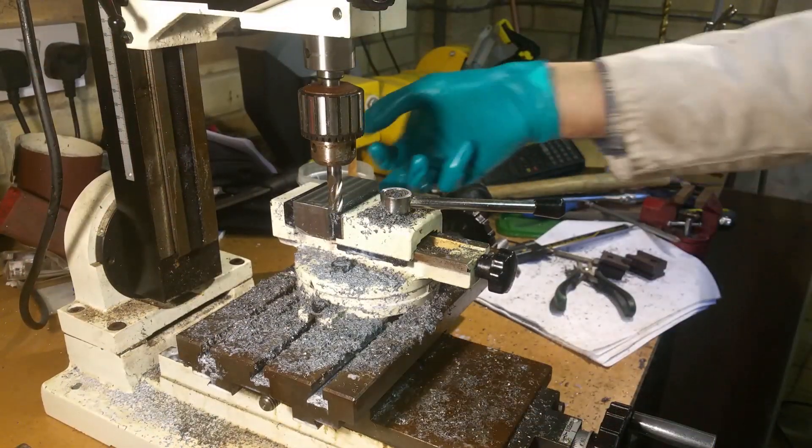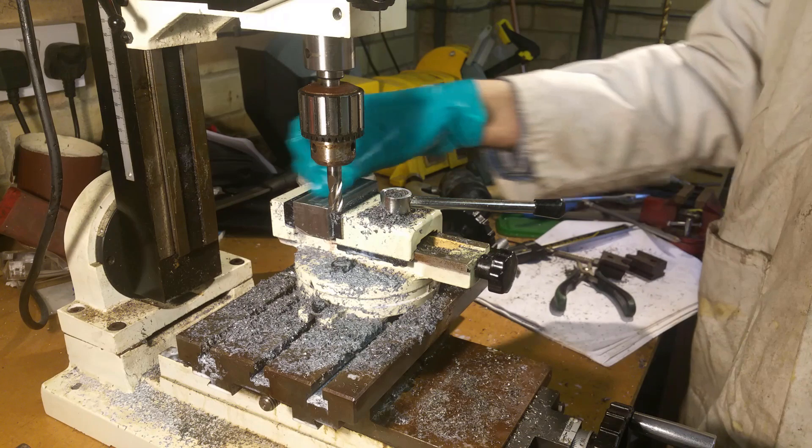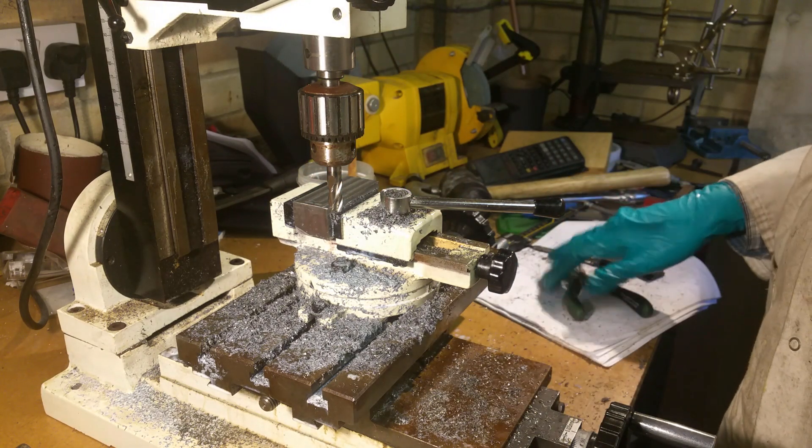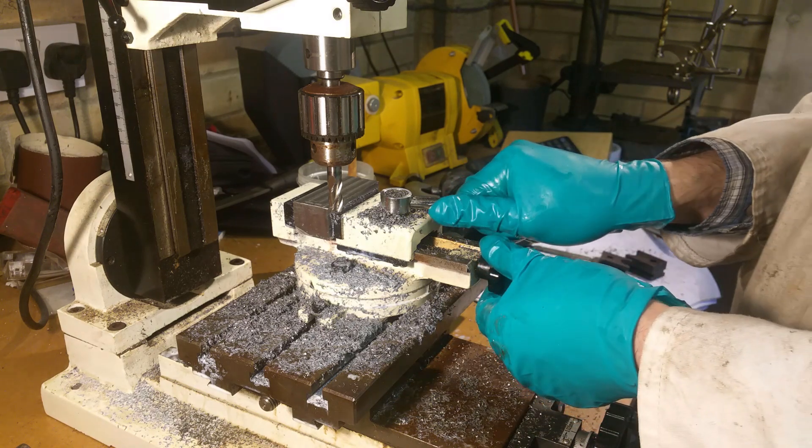We've got a 25.5mm dimension there, so now we need to turn it over and start taking the other side down to 19.5mm — that will take some time.